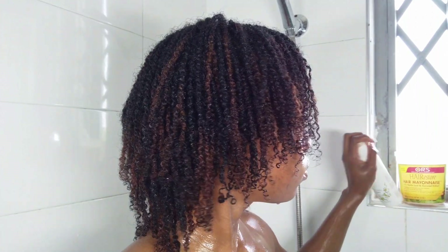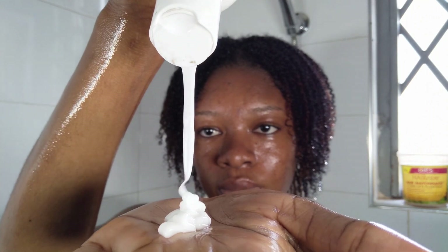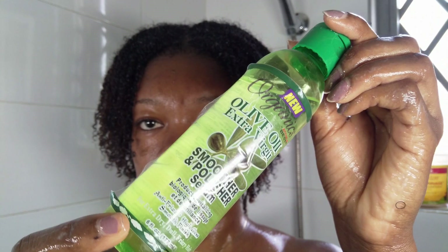I scrunched out the water so I could apply my leave-in conditioner. The leave-in I'm using today is from Naturals — it's a nourishing avocado leave-in conditioner. I take as much as I need and work it into my hair — it smells amazing. The main thing here is to avoid frizz, so be gentle on your hair, make sure your curls are happy, and give them the TLC they deserve.